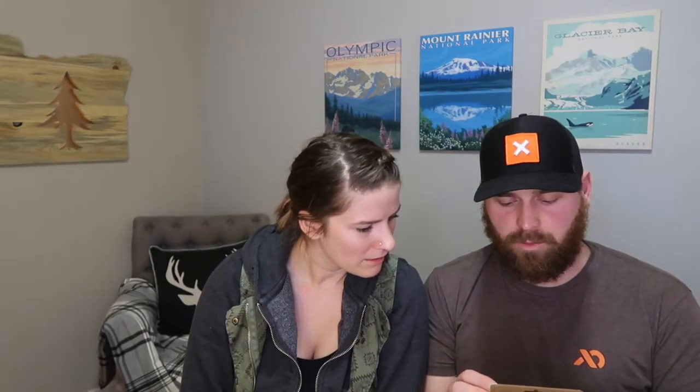I feel like I would get more use out of the band-aids — she goes through the band-aids, guys. Okay, the last thing: it is a fishbone knotless rope tie. Oh, that's cool.